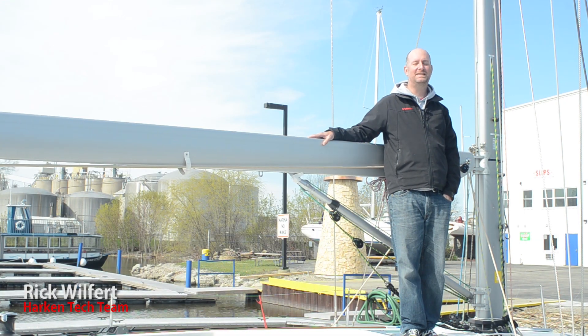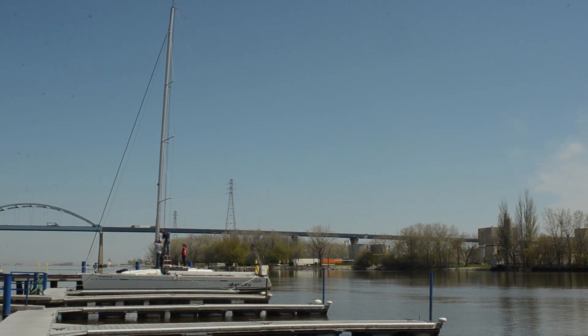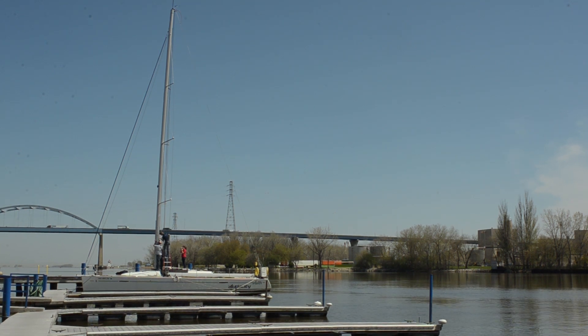Hello, my name is Rick Wilfert with the Harken Tech Team. Today we're here to do a bat car installation using slug-bound track on a Beneteau First 40.